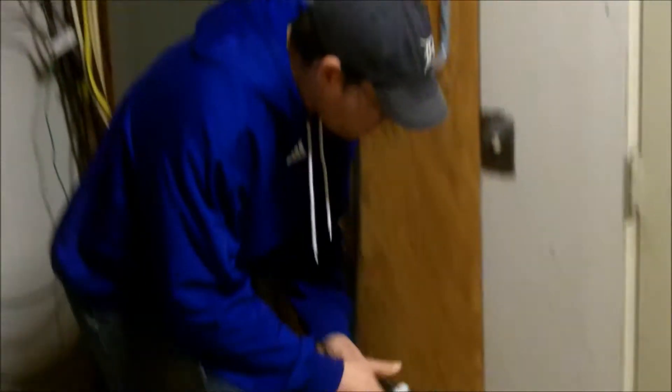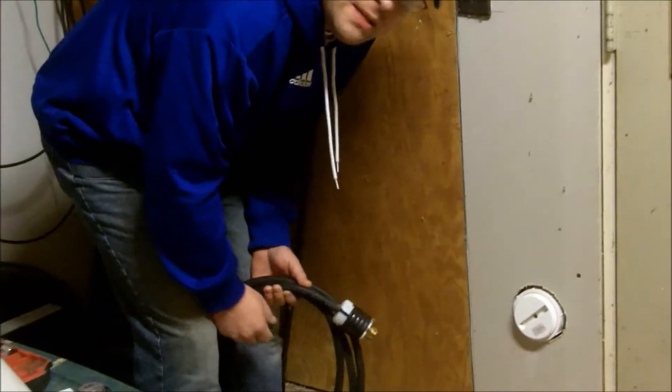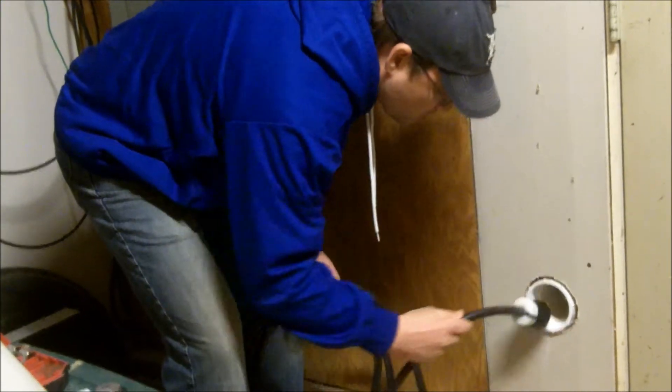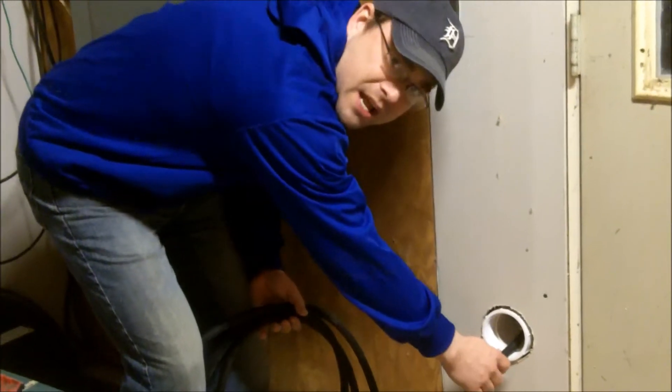This quick, easy project is a great solution for this problem. If you'll take a look down here, I simply put a little PVC pass-through in the wall. It has a cap on it. You can pass your cord through to your generator and plug it in outside.